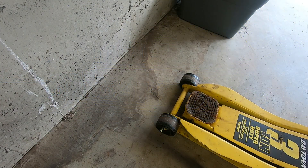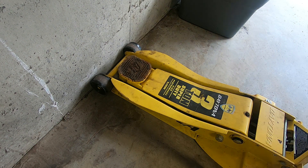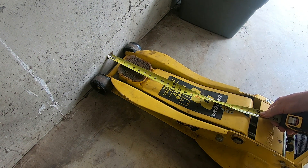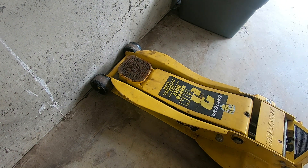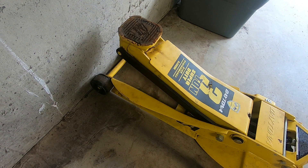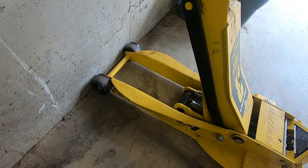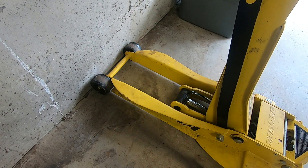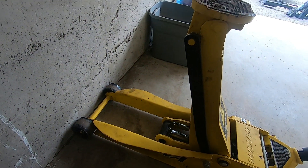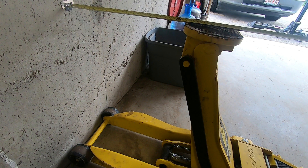To demonstrate how much this saddle does move, I'm going to place the jack up against the wall with the two front wheels touching the wall, and measure how far the front of the saddle is from the wall — it's almost exactly two and a half inches. Now I'm going to fully extend the jack keeping the wheels up against the wall. Now the leading edge of that saddle is twelve and a half inches from the wall.